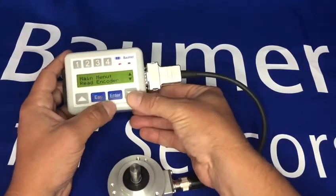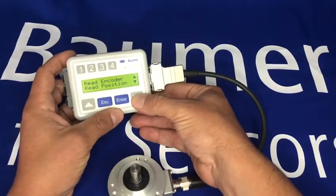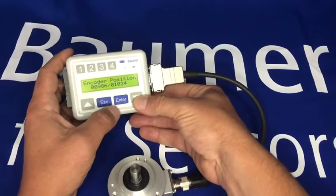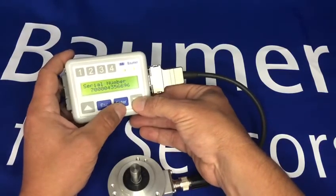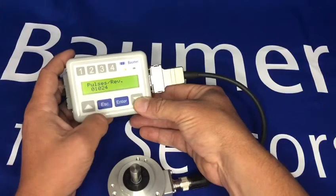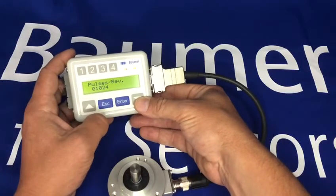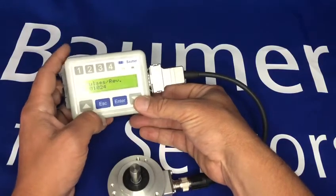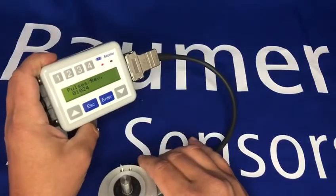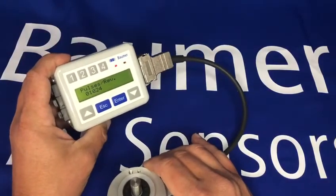So now if we read from the encoder — you can see the position changing — and now you can see we've changed the pulses per rev to 1024. So as I say, those are some highlights of our handheld programming device.